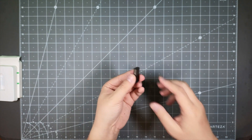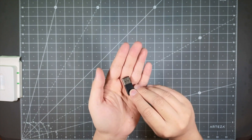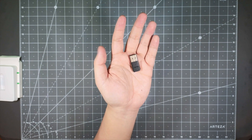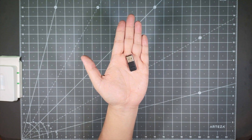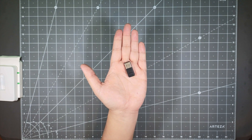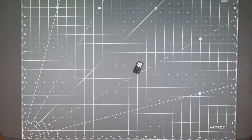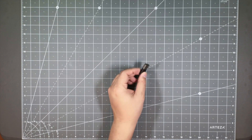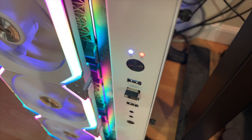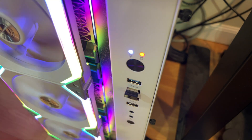The unboxing is pretty simple — a standard looking USB dongle, very compact. Let's go ahead and hook this up on my computer and pair a device to it, so I can show you guys how easy it is to get it out of the box and running. I'm going to take this little guy and plug it into the USB port on the front of my computer.